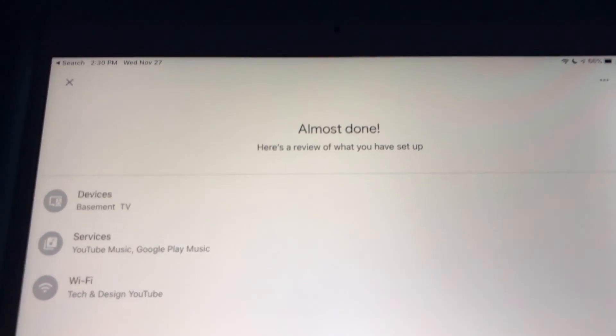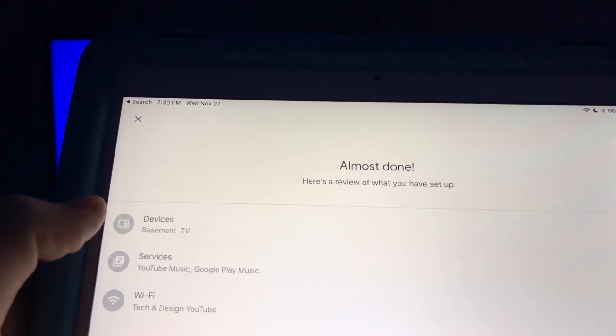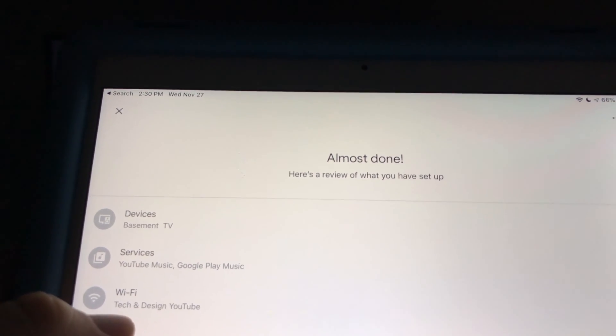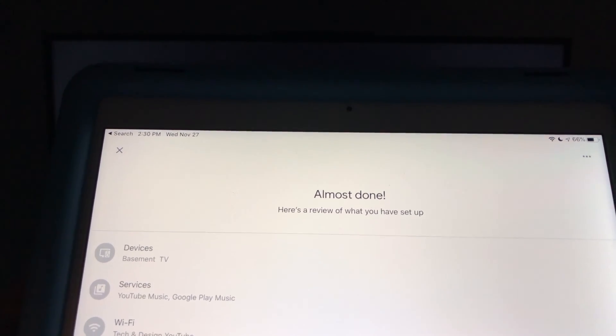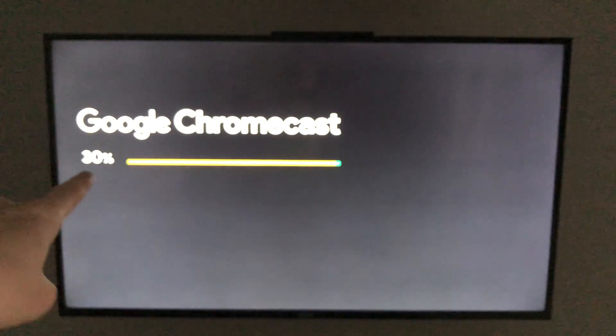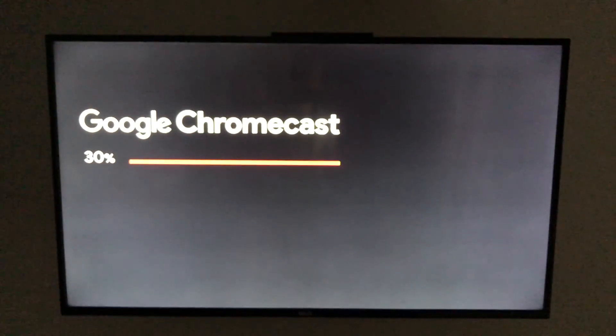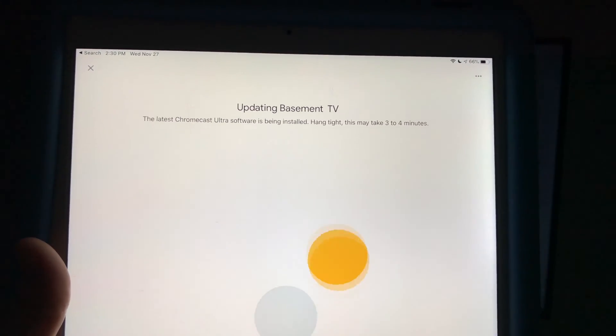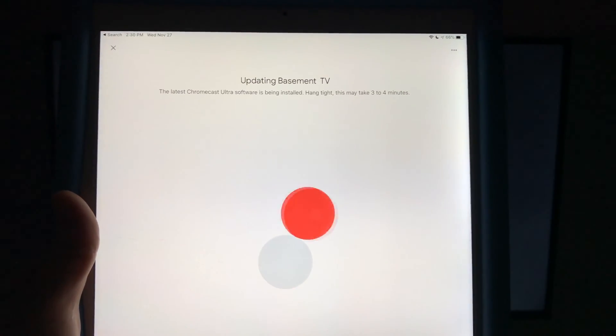Back on our device we should see this. Under Devices, I called it 'Basement TV' — that's just the name I chose. We have services and Wi-Fi. This is all good. Right now we should see our TV doing that, which is our Chromecast just updating. On your device we should see 'Updating Basement TV' — that's because I called it Basement.